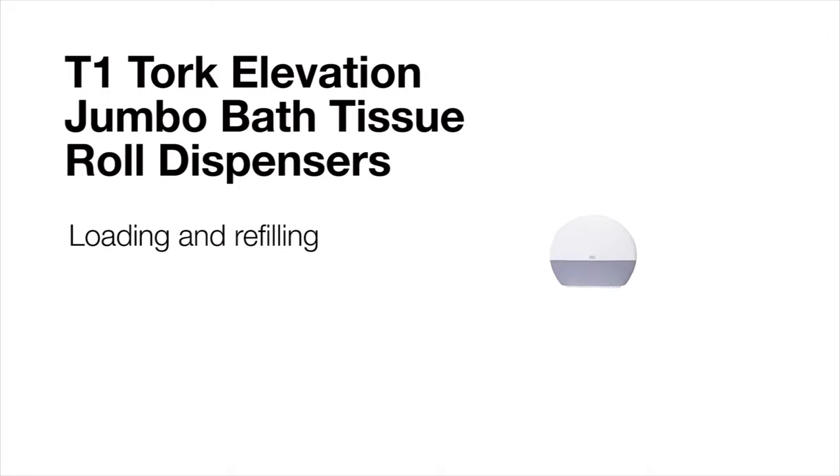This short video will review loading and refilling the Torque Elevation Jumbo bath tissue roll dispenser.